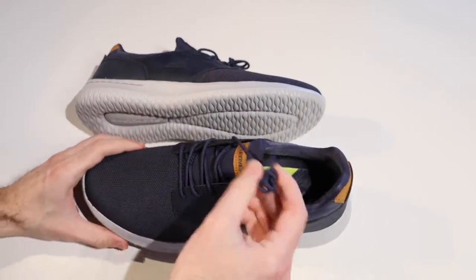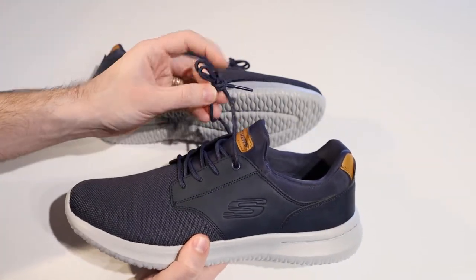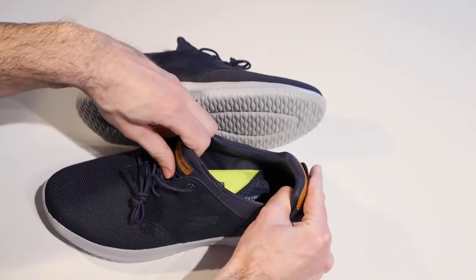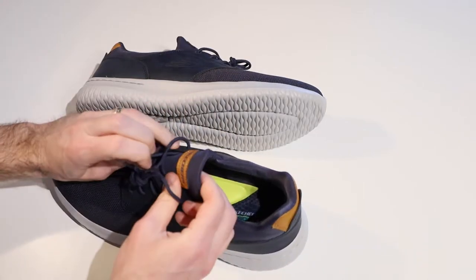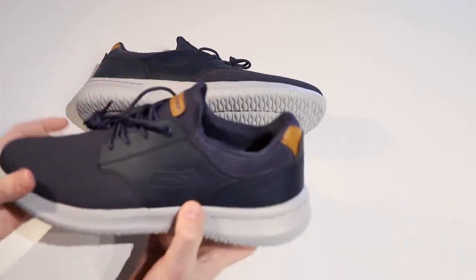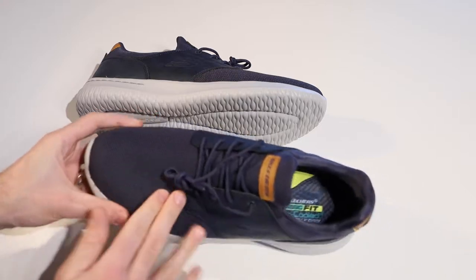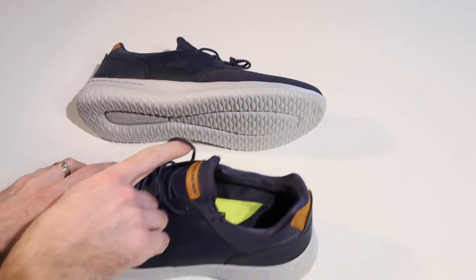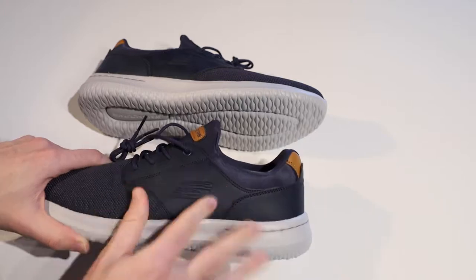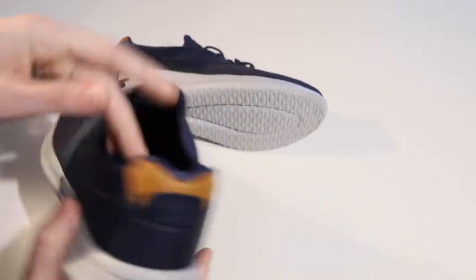Starting from the top and working our way down, we've got laces. You might recall from my video on the Delson 3 that it has fake laces — this one does not. It has actual laces that you can tie up. However, this is still a slip-on shoe. The tongue is all fixed and a little bit elasticized around there, same as the Delson 3. The only difference is instead of elastic laces, we have normal laces. It is a synthetic and textile upper, with a really nice textile toe box area and a synthetic faux leather — we've got that with the Skechers logo on the front and also around the heel. Then there's this almost suede-like blue faux leather that runs around the side of the shoe and over to the other side around the ankle.